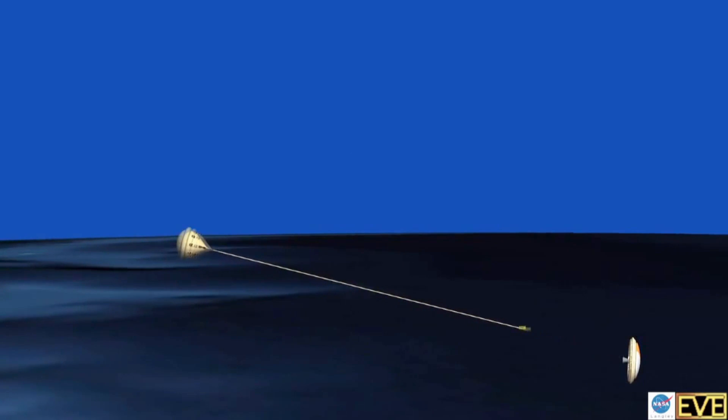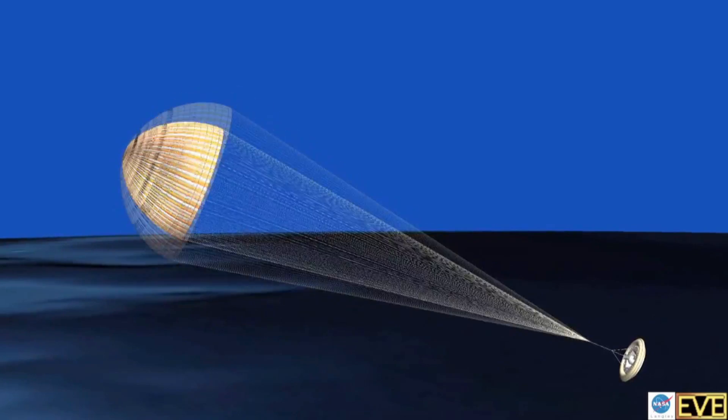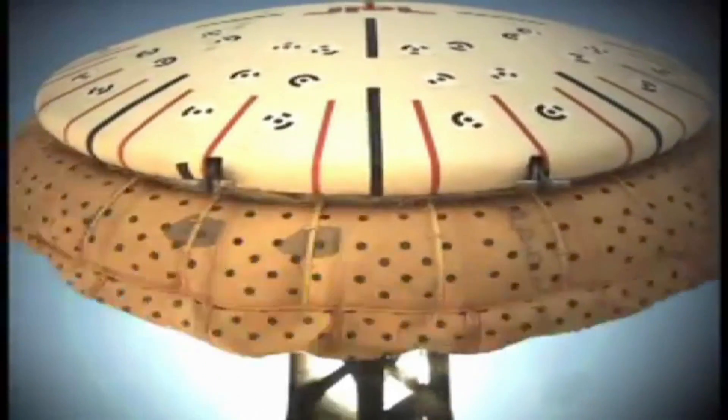What they're doing with this test is to use the upper atmosphere of the Earth, which is like Mars — if you go up above 100,000 feet, that's how thin the air is there — and see if this thing will actually work. They're going to drop it down and see if it'll inflate and actually slow down.